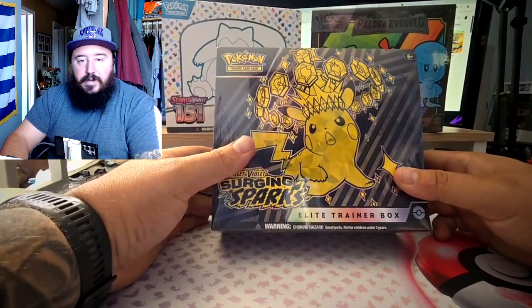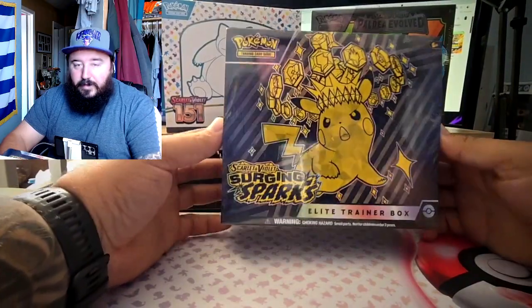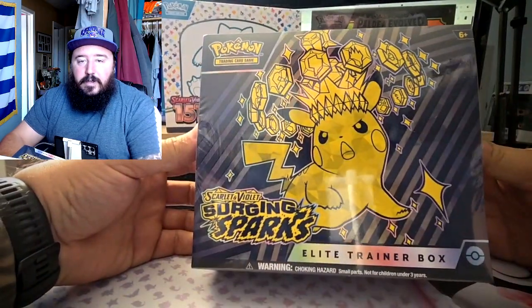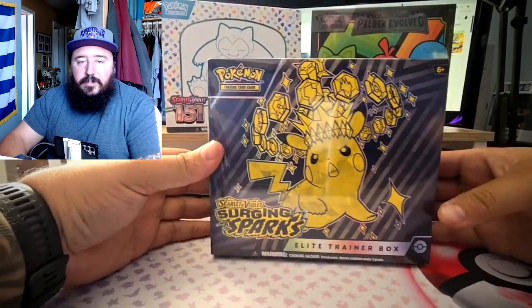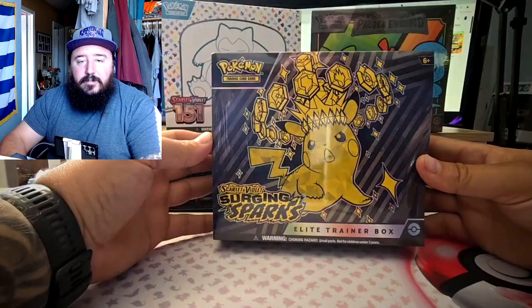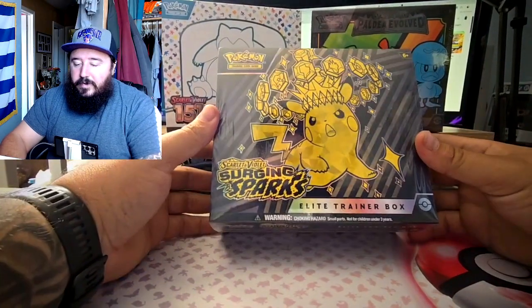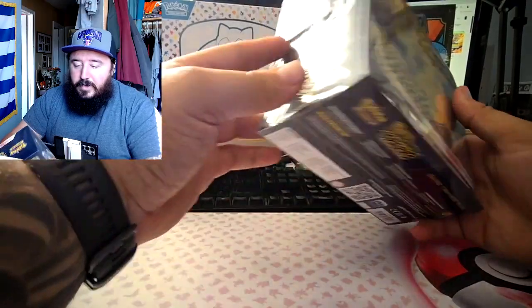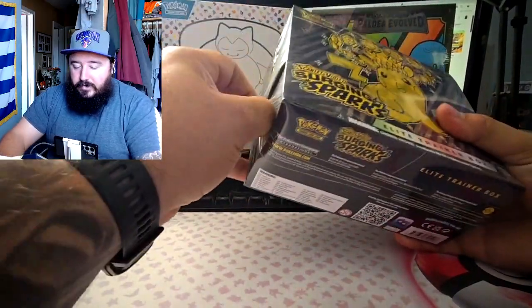What is up everybody, today we got the Surging Sparks ETB — just the regular ETB, not the Pokemon Center one. I do have that coming but I'm keeping that sealed for the collection. So today it's just a regular Elite Trainer Box for the new Surging Sparks set that came out today. I got this one a little early but we're gonna open it today because it's release day, so let's crack into it.